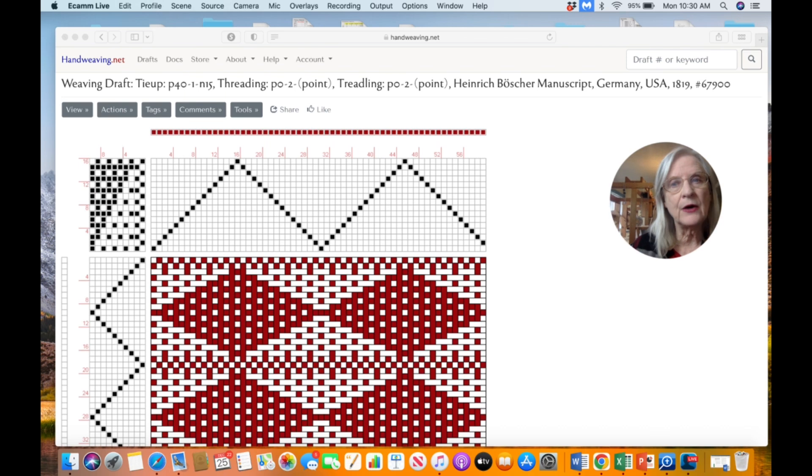Our patterns come from handweaving.net, a database of patterns that have been passed down through the decades — not just decades, but centuries. The origin of this one is from Germany. The book this particular draft was collected from was published in 1819, making it over 200 years old. It's a beautiful pattern and it looks great on a table runner.